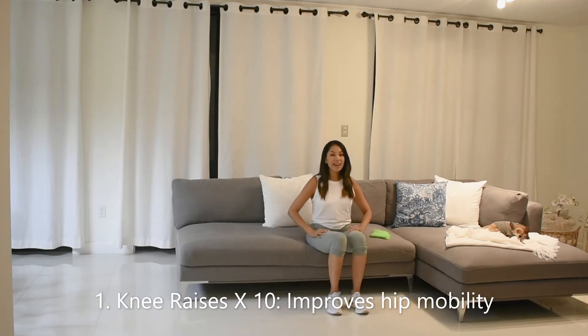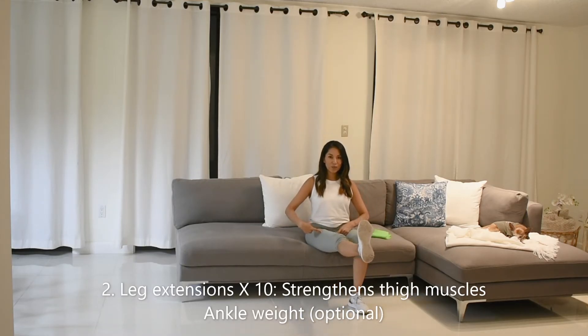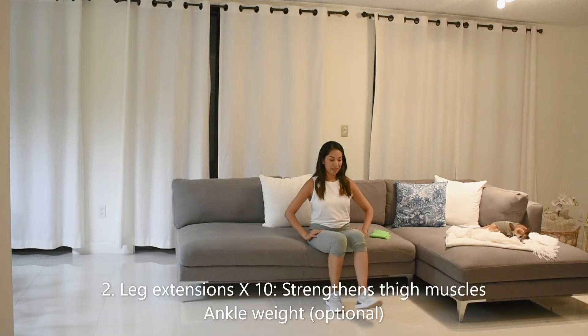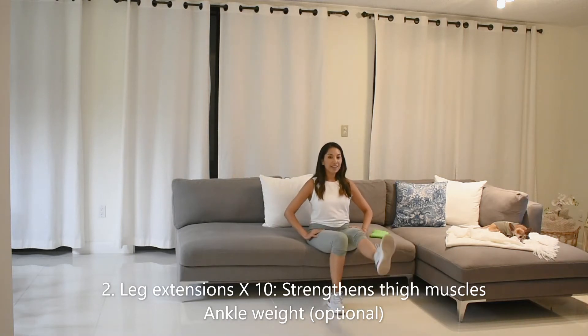Next, we're going to extend one leg at a time, squeeze your quads here as you do this movement and then slowly release it back down and switch. Hold it there for a good 3 seconds, gently release back down and switch. And 10 — perfect.